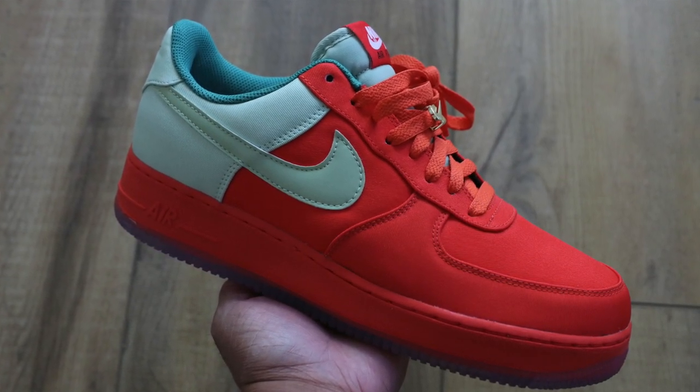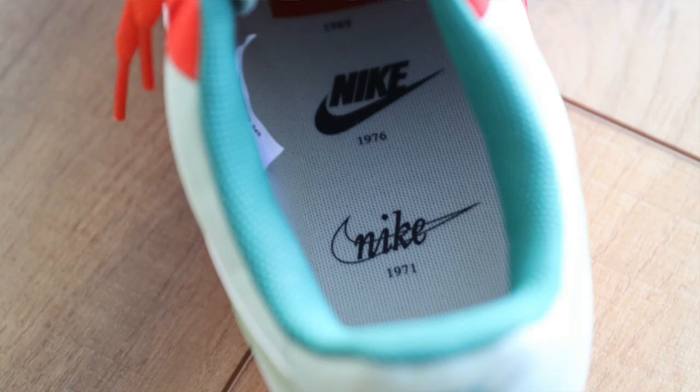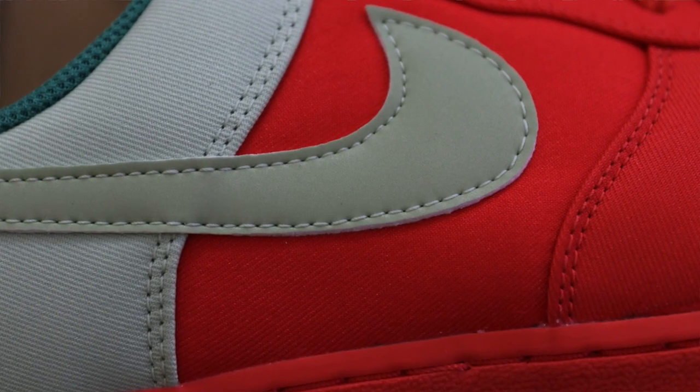Sometimes it happens like that on a Nike By You, and sometimes it's really a train wreck. I'm happy with the way they came out — sometimes I get them and I'm like, oh, they look way worse than I would have anticipated. The shades of colors look a little different or whatever. But I really like the way these ones actually came out.